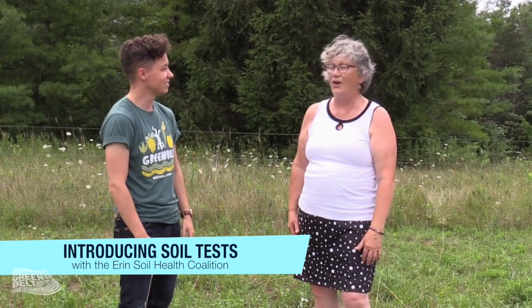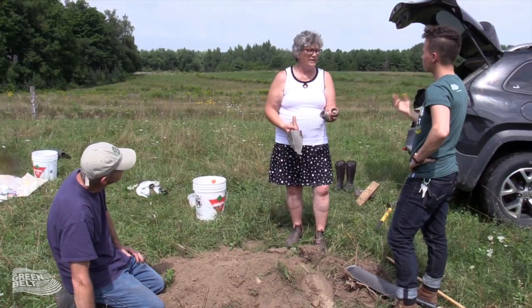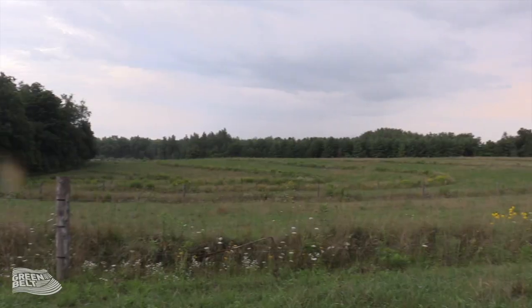I'm Ruth Knight. I'm an independent agronomist and I'm working here with the area of Aaron and around in a community project measuring soil health.